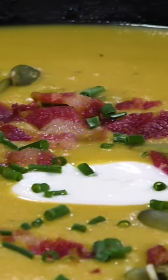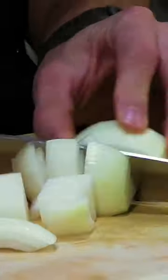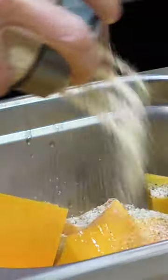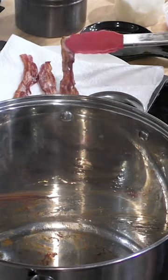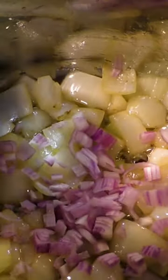The weather is finally cooling down outside and it is the perfect time to make this roasted butternut squash soup that is absolutely loaded with vegetables. The key on this one is seasoning the butternut squash and then roasting it in the oven and throwing a little bacon in before we get all these vegetables going.